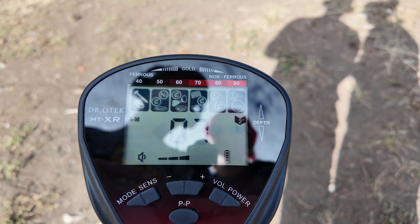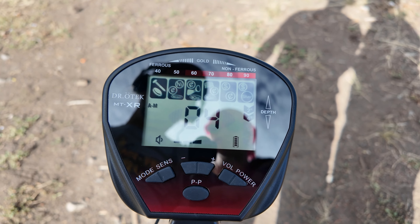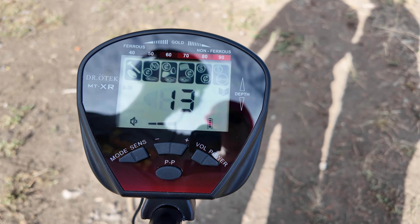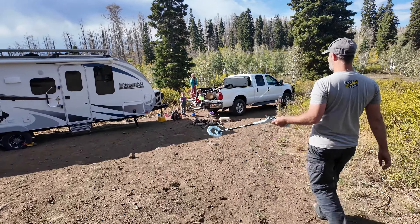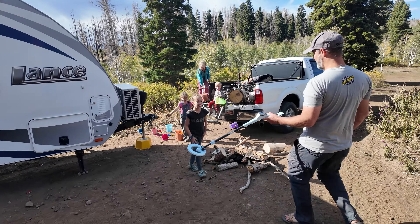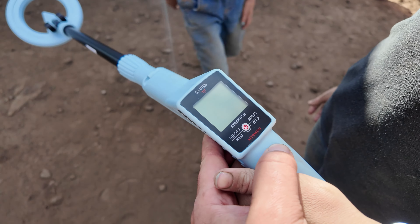We got a pretty quick indication of how this device works. Now I'm going to go reveal the kids detector to the kids and we'll experiment with both. We're going to take them down to Payson Lakes and try them out on the beach area — the kids are going to be so excited. Revealing it to them: 'Do you know what this is?' — 'A metal detector!' Turning the kids one on for the first time.